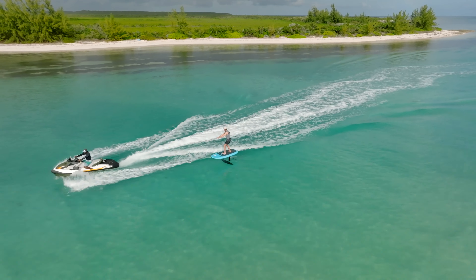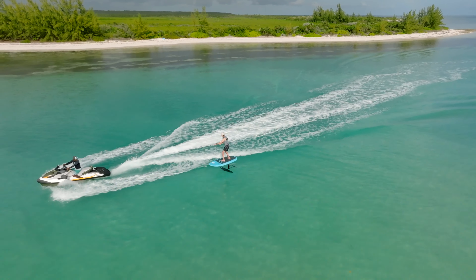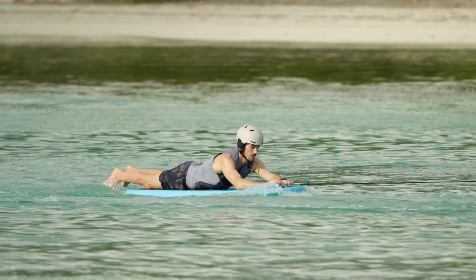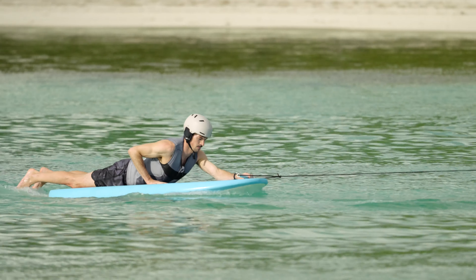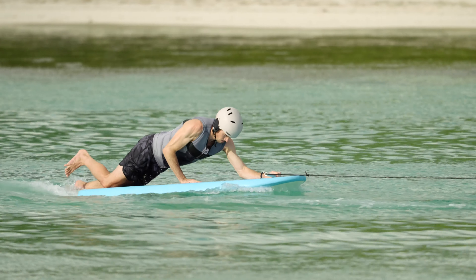If you've never been on a foil, you'll know it can be challenging to learn to fly the wing and foiling at the same time. To make things easier, you can practice the technique of riding a foil behind a motorboat, jet ski, or in a cable park before getting the wing involved.